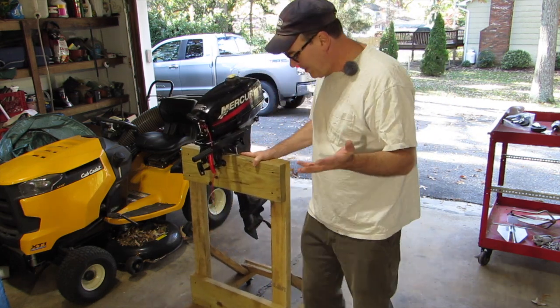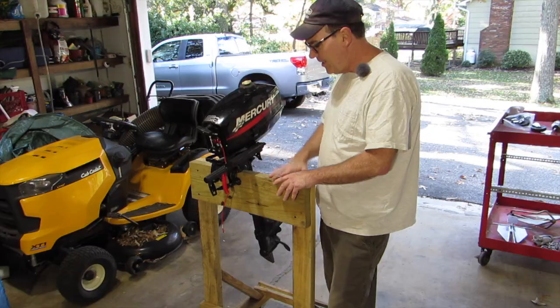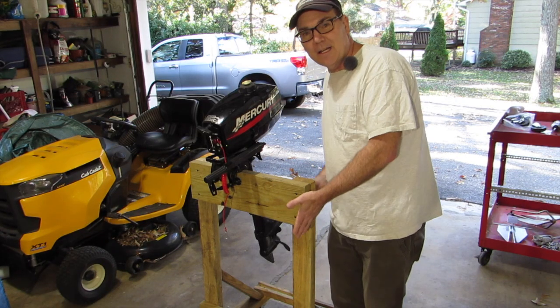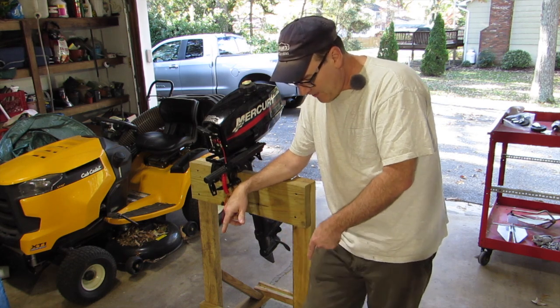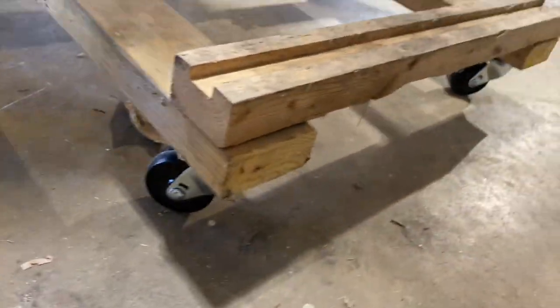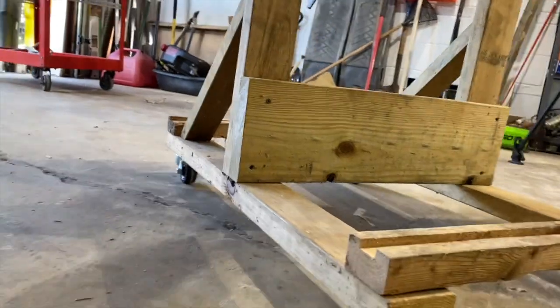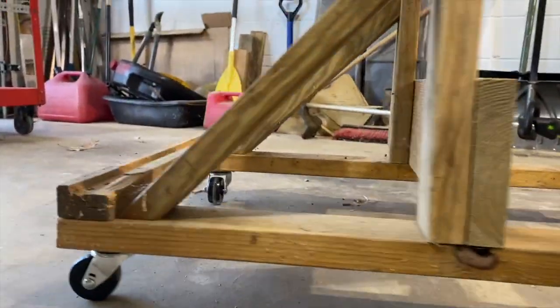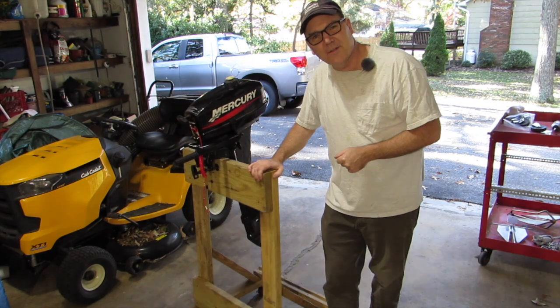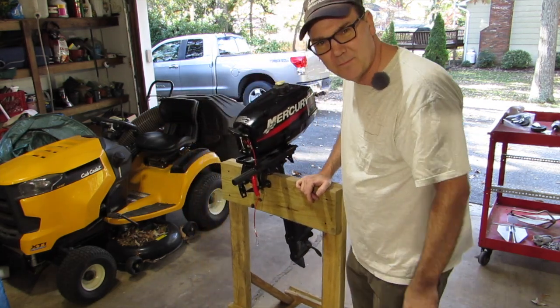So there we go - this is a whole lot better than it was. I can roll it around and put a much heavier outboard motor on here and be able to move it around my garage to work on it. I didn't get the locking wheels - would you have done that? Would you have gotten ones with locks, or two fixed wheels and two spinning, or four lockable ones? Let me know in the comments below. That's it for this video - here's another video you should watch next.